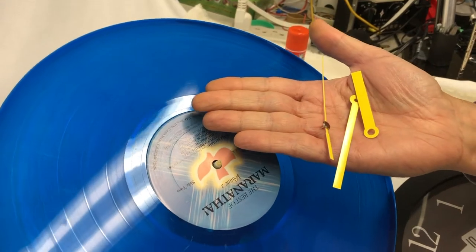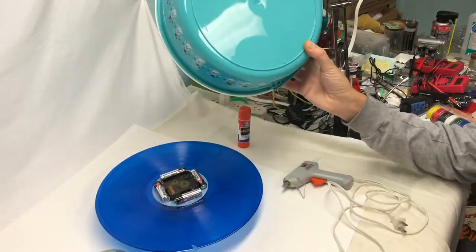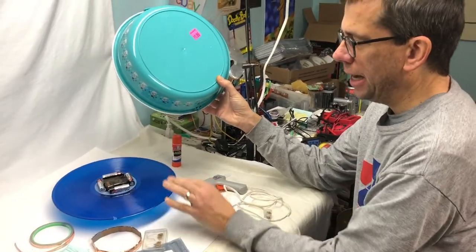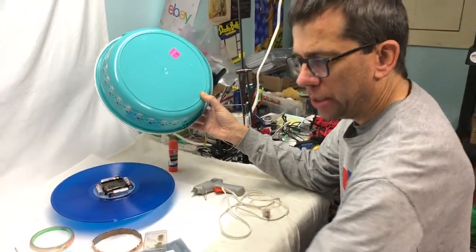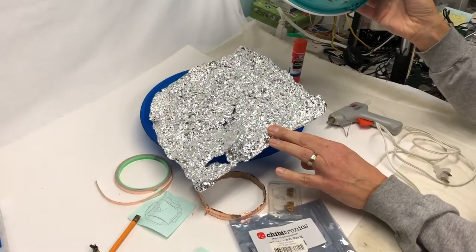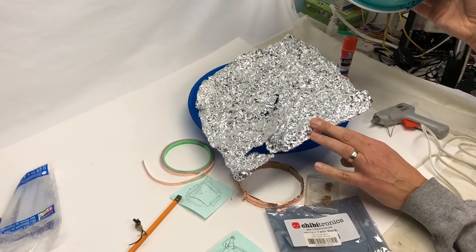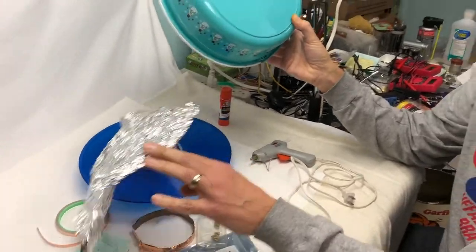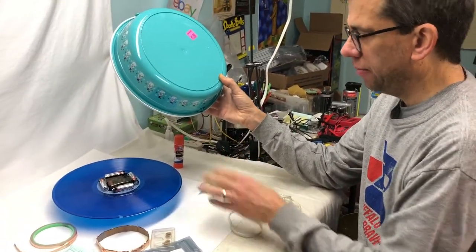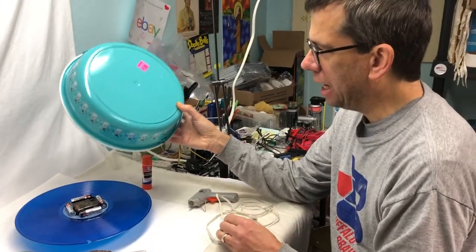We realized we probably wanted to be able to hang this somehow, and we decided that some aluminum foil in the back was going to reflect the light better and make a cool pattern. So we had to figure out some kind of housing for it.